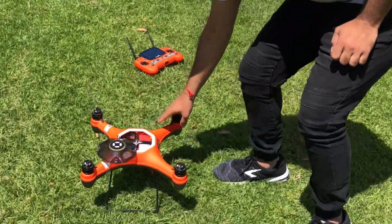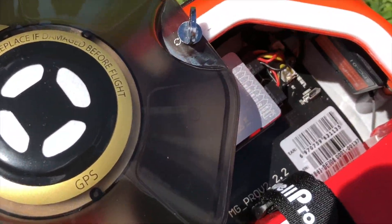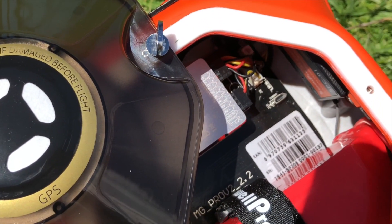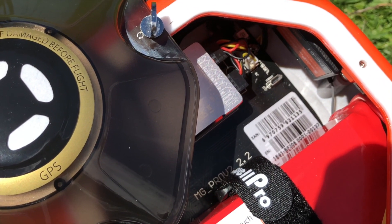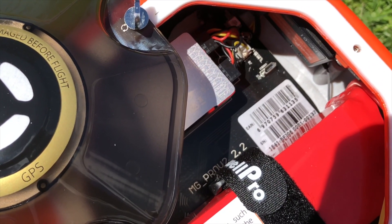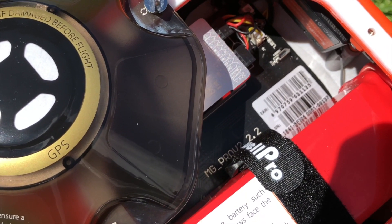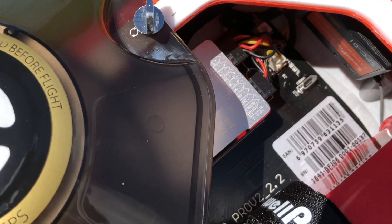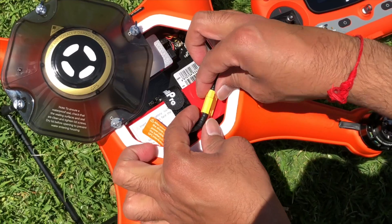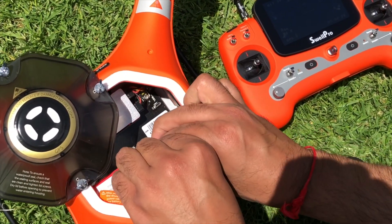Now place the drone back on a horizontal surface. Wait until the LED changes to a slow flashing green light. To complete the compass calibration, please power off your drone and then the controller.